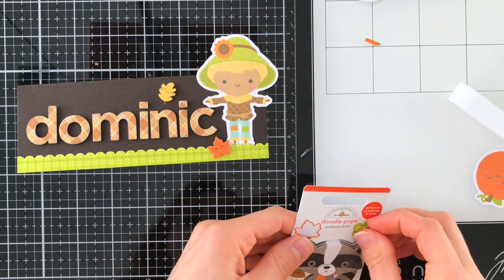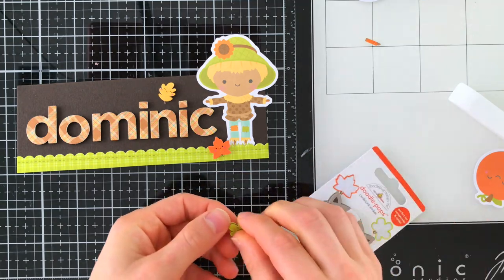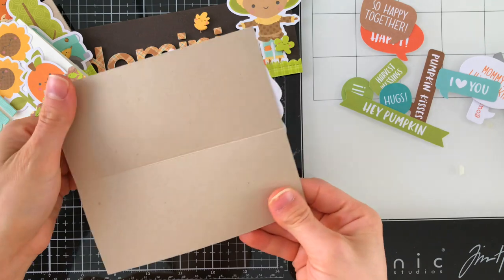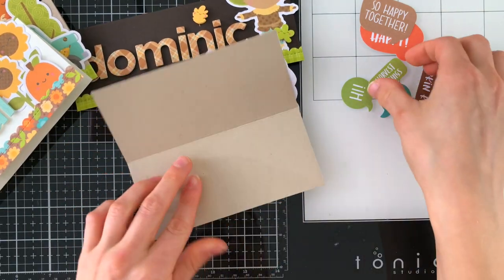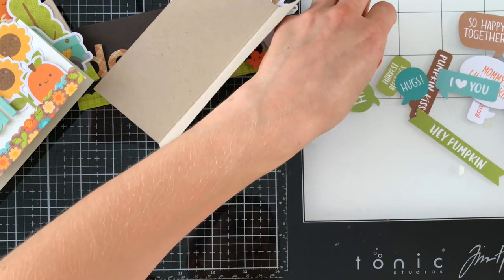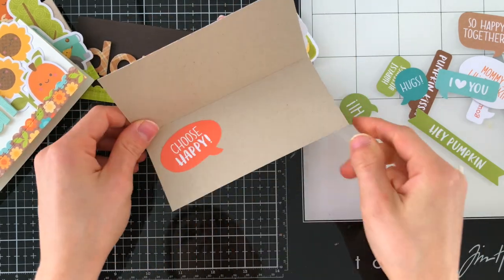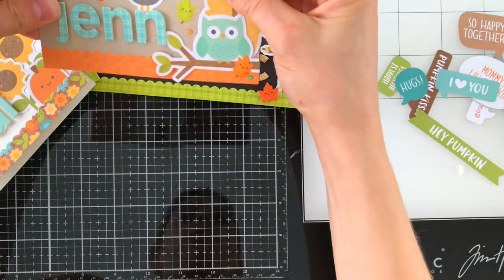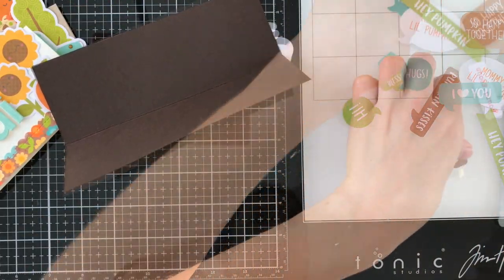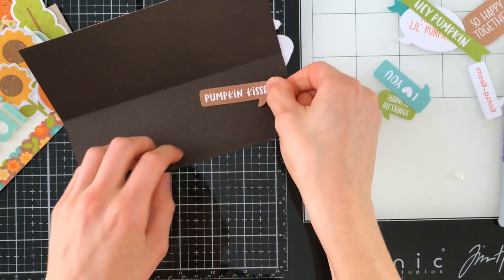These were super quick to put together and I think this would be fun to do with your kids or grandkids, or maybe all together you can get everybody at the Thanksgiving table and make them ahead of time. One of the things I'm also doing is using the odds and ends — there are some great sentiments in there. I'm going to put a sentiment inside each of these little place cards just for a little something extra special. When somebody opens up their name tag, they're probably not expecting to see something in there, but if you add a fun little note or sentiment, that would be such a fun surprise for the recipient.